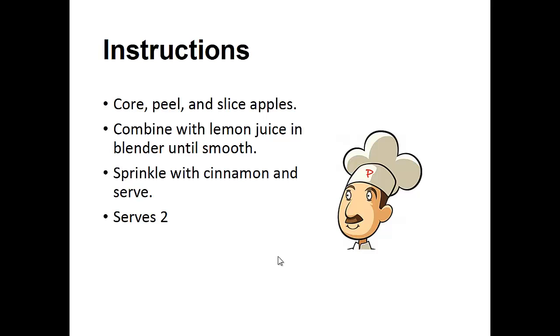Instructions: core, peel, and slice apples. Combine with lemon juice in blender until smooth. Sprinkle with cinnamon and serve.